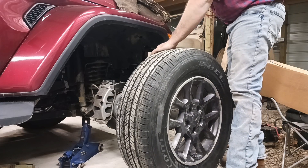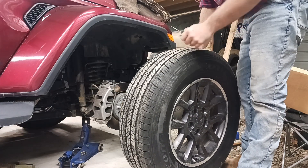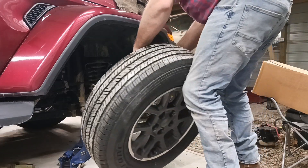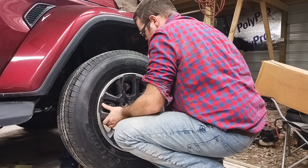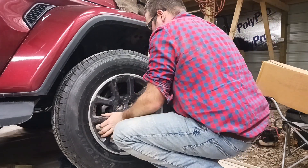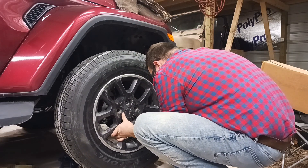We've got a new tire here. It's a factory takeoff. That is exactly the same tire that's on the truck and it's worn just a little bit less than the rest of the tires on my truck.